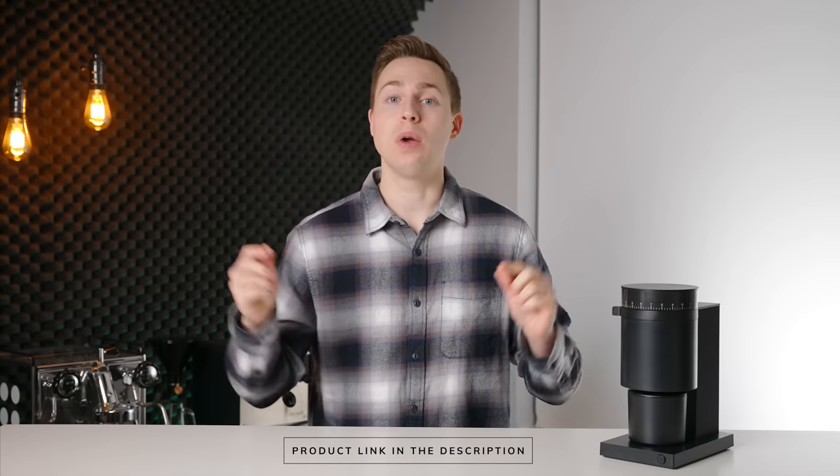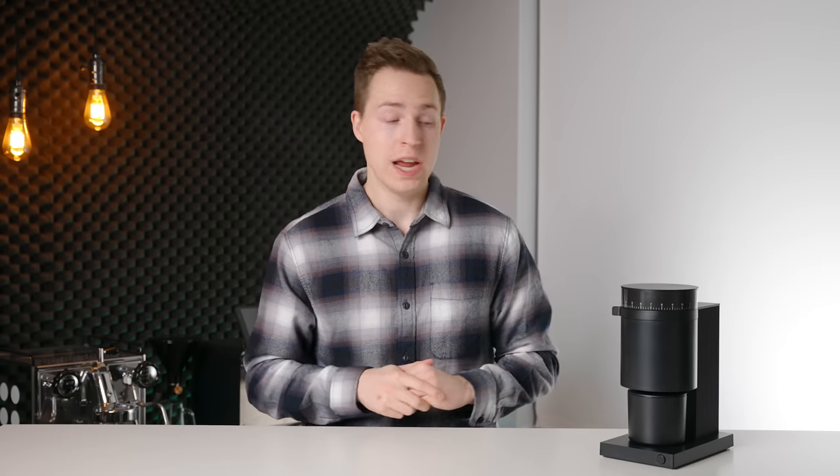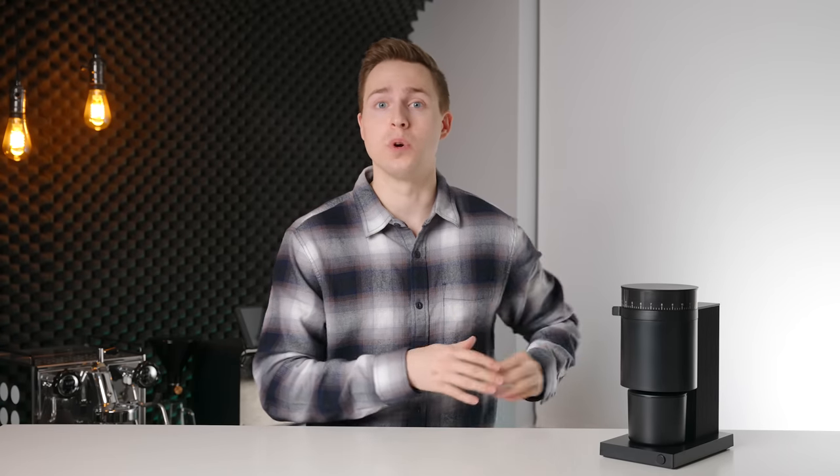If you do want to check your local pricing on this grinder, I will have it linked down in the description below. In my few weeks of testing this grinder, the Opus surprised me in many ways — some good and some bad. But one thing is for sure, this grinder is going to force a shift in the market because of the pure bang for your buck that it is offering. But is it going to be the right grinder for you? Let's find out.